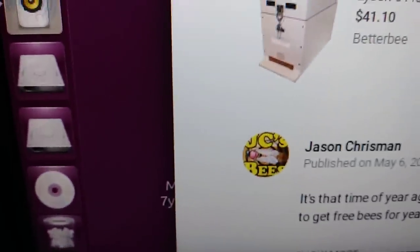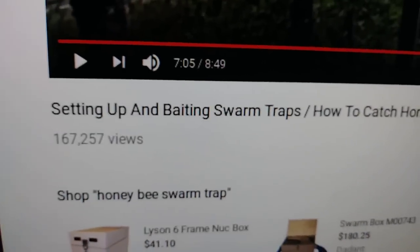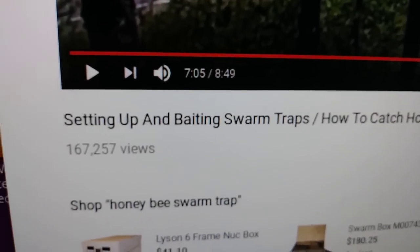Here's a really good video to watch — you guys are probably familiar with Jason Chrisman. He's got a video on setting up and baiting swarm traps; it's a really good video.